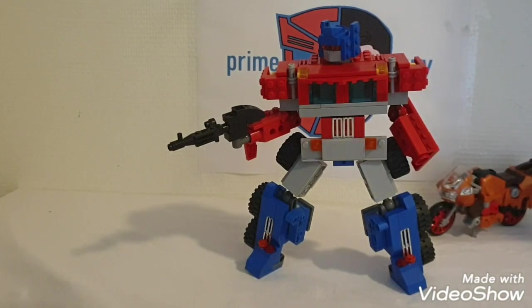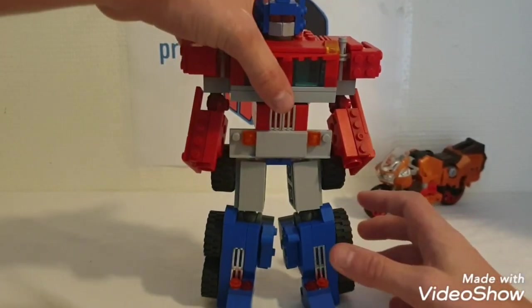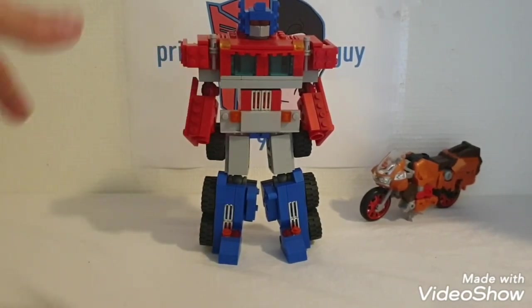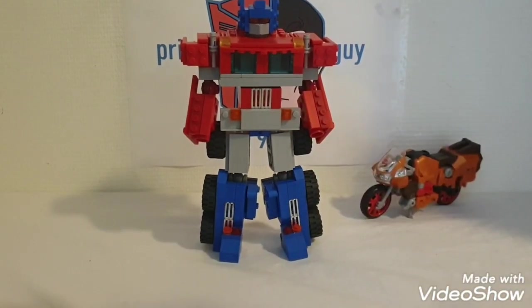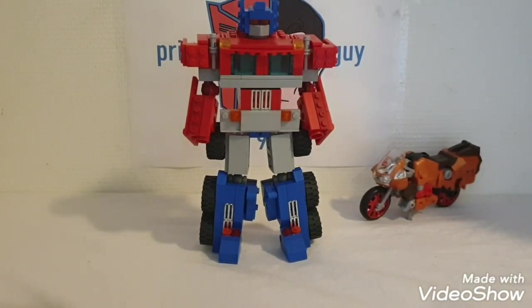There we have G1 Optimus Prime in robot mode! He's my favorite figure simply because it took me ages to build him — he's been through several incarnations, redesigns, and tweaks. Building an Optimus Prime is an accomplishment for me because I always had trouble with the arms and finding a good transformation that keeps proportions looking right. But because this version is so much bigger than the rest of the guys on my shelf, I can implement small hinges that make a big difference.